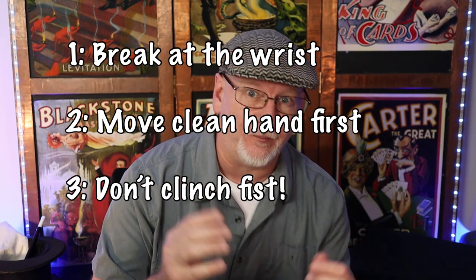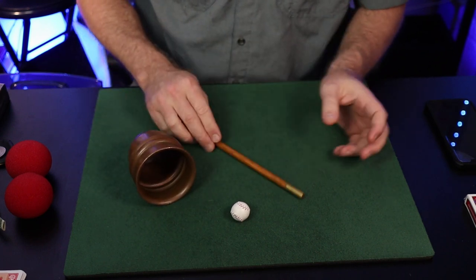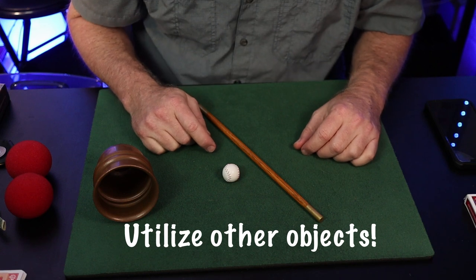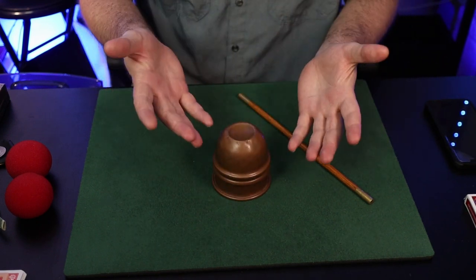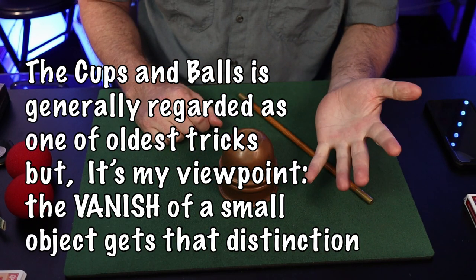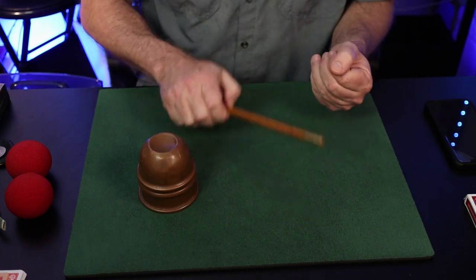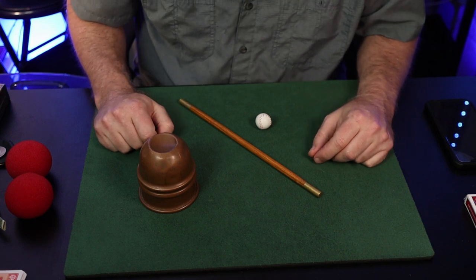It's also worth noting that when dealing with balls, you'll probably have other objects to handle — this makes the palming hand more deceptive. This is why magicians use wands, and in Reginald Scott's routine he specifically mentions having candlesticks. Those candlesticks were likely the precursor to a cups and balls routine — when you have a ball you can lift the cup and secretly place it underneath. Holding another object will always make the palming hand look more natural.